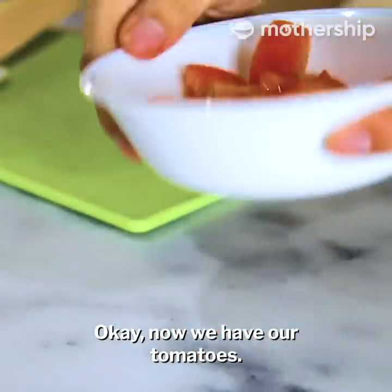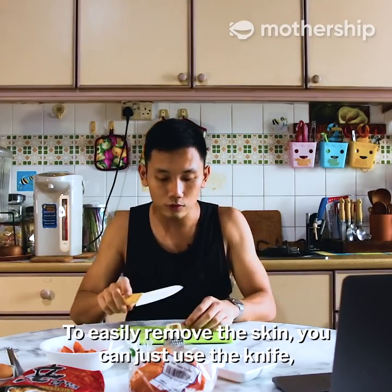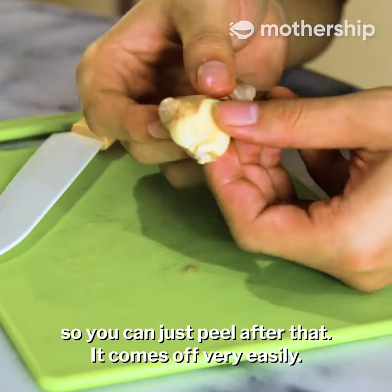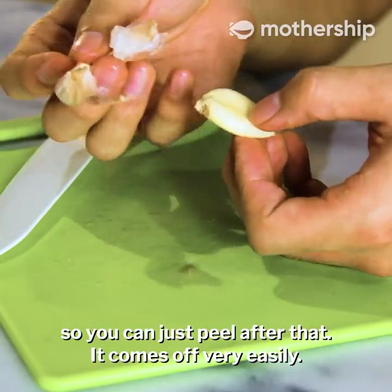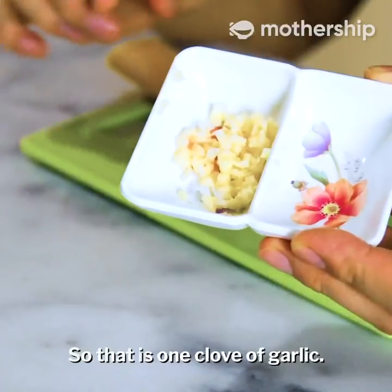Okay, now we have our tomatoes. To easily remove the skin, you can just use your knife — put it down and use the knife so you can just peel after that. It comes off very easily. One, two, three. So that is one clove.